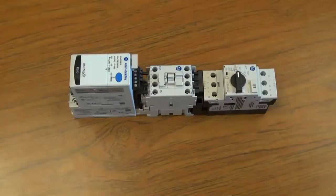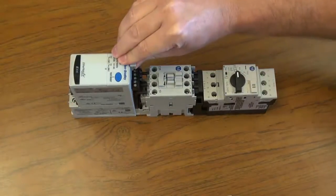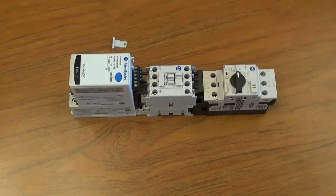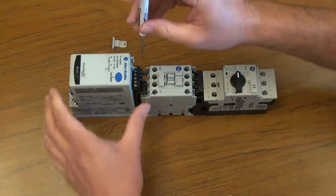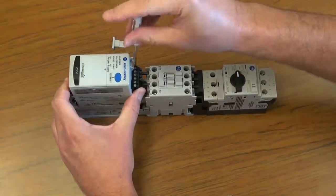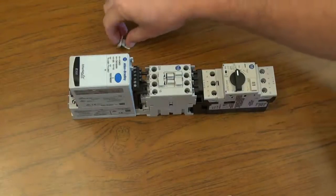Next, remove the marker tab from the E300 communication module and use a standard screwdriver to tighten the terminals on the line side of the overload relay. Next, replace the marker tab.